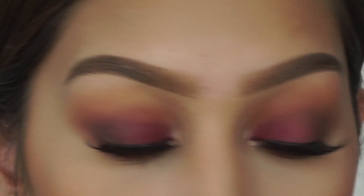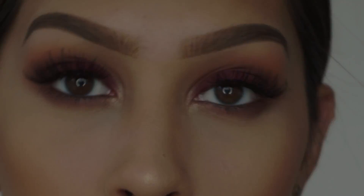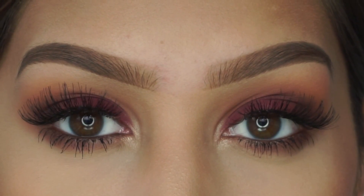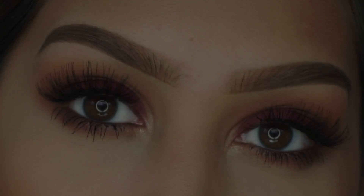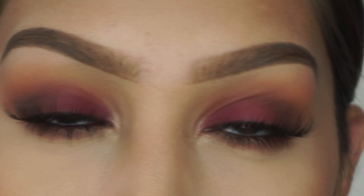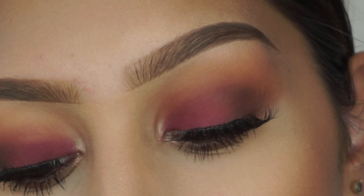For my inner corner highlight I'm taking the shade primavera, and this is the finished look. I hope you guys enjoyed this video — if you decide to recreate this look, tag me on Instagram, the link will be below. Don't forget to like, subscribe, and comment, and I'll see you guys in my next video. Bye!